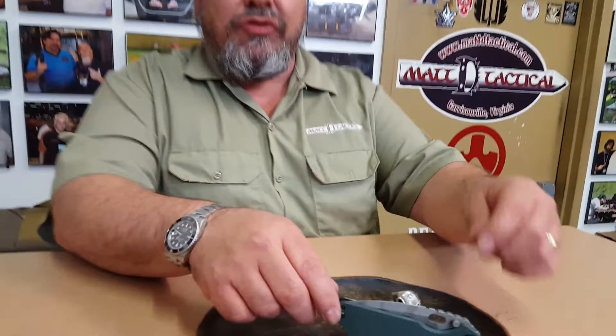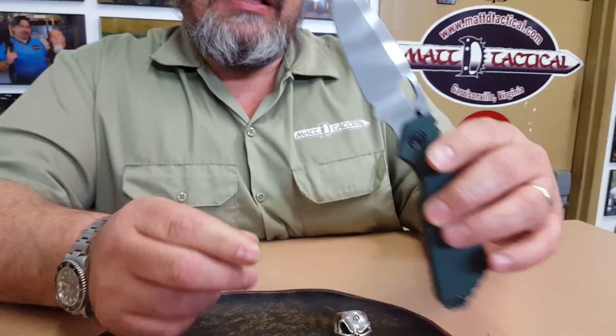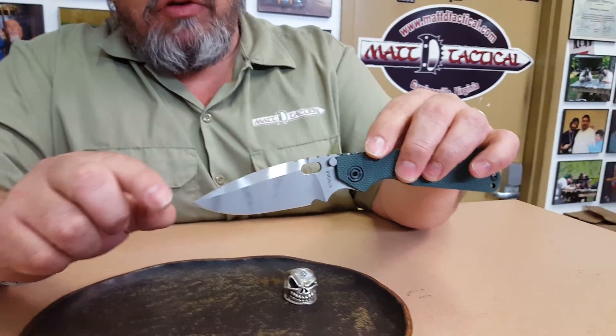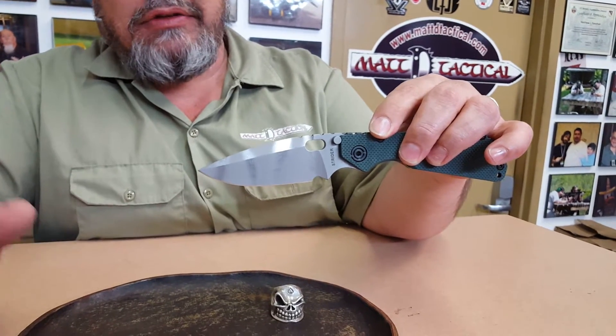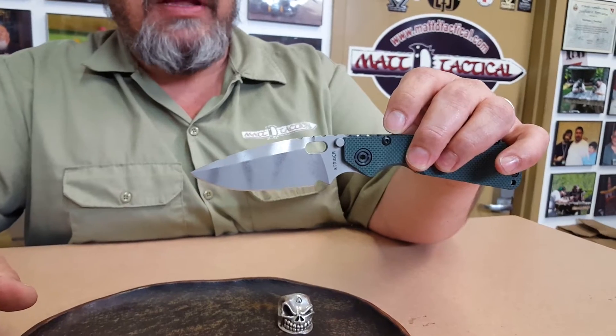Hello, it's Matt with Matt D Tactical. Today we're going to look at the Strider SMF Dagger Grind. This has a little bit different than the standard grind. It has a big top swedge — some people call it dagger grind, top swedge. It's definitely not the standard grind of a standard SMF.